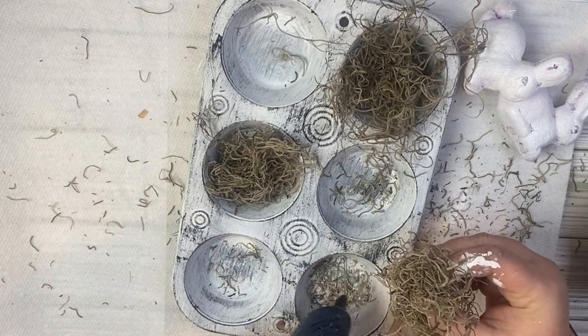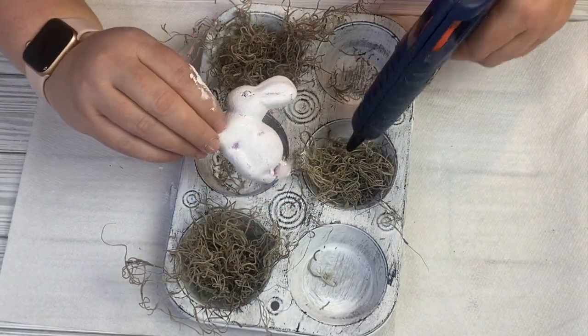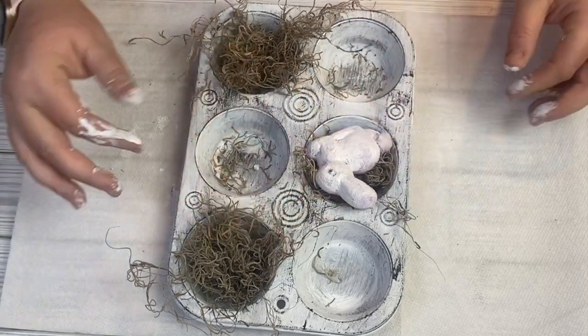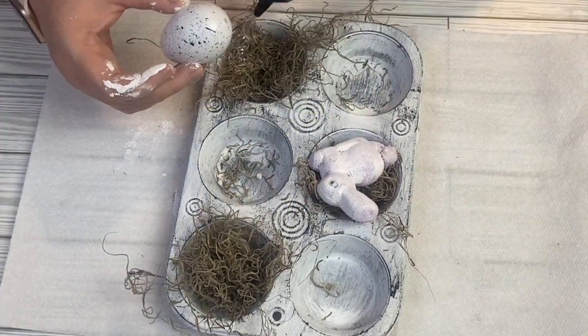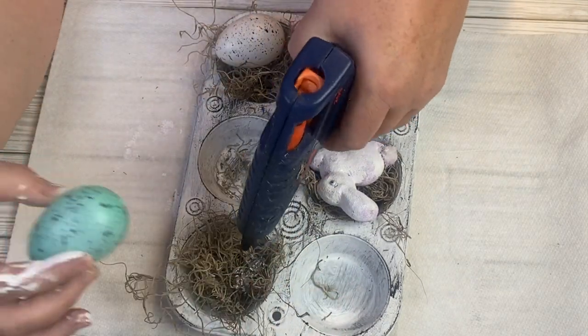I'm going to add some hot glue into my muffin tin just to make sure everything stays in there. I'm going to take one of our bunnies, add it to one of the muffin tin cups with the Spanish moss, and then I also have these plastic eggs that I picked up at the Dollar Tree as well. This can be a total Dollar Tree DIY, which makes it super fun.